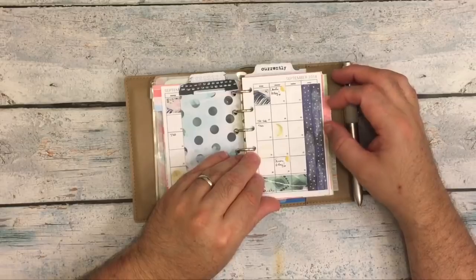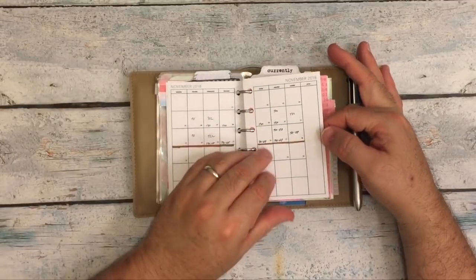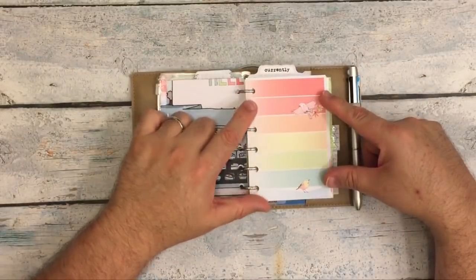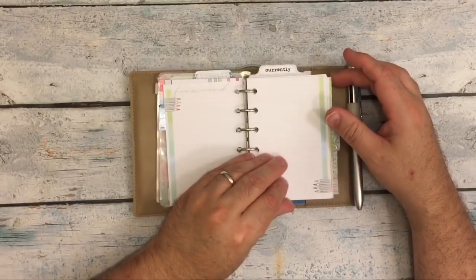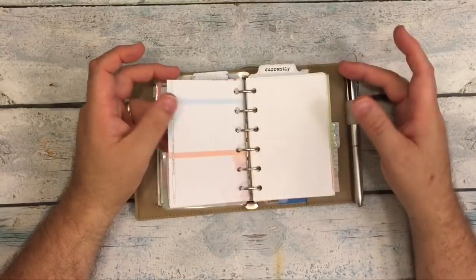I have the rest of the year: October, November, December. And then these pages from September of last year — Coco Daisy — where I just cut them down. These are some note pages I have up here that I just cut down in case I need them.